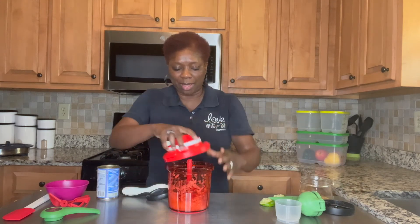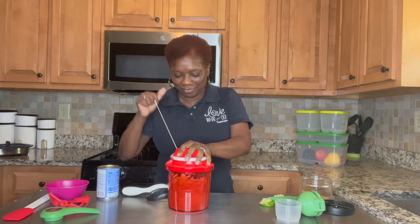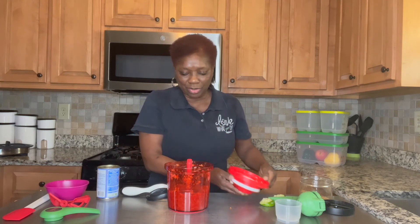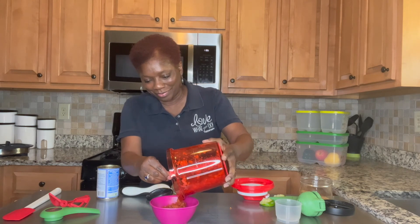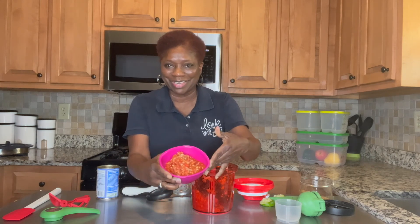And then a little more chopping, and we are done. Simple salsa.